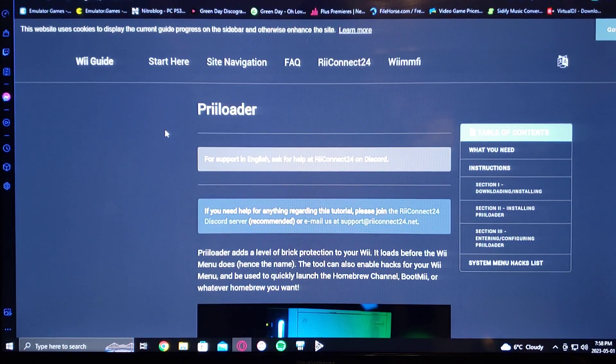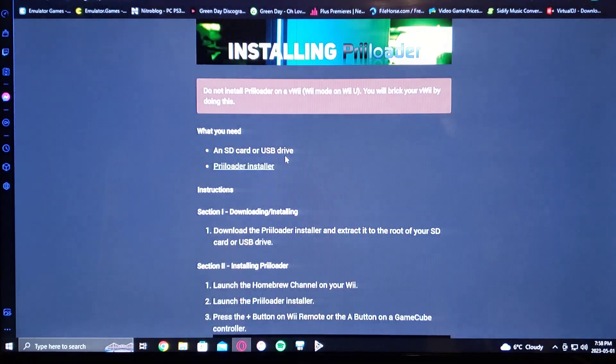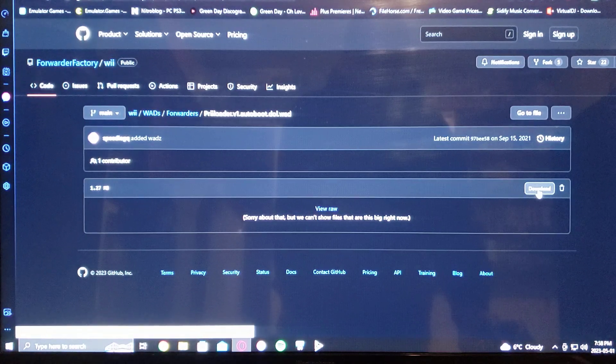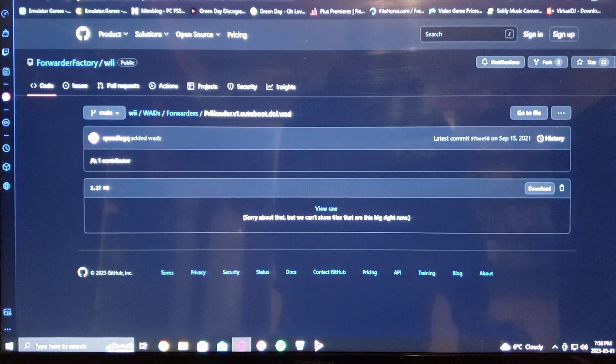Over on the PC, I'll leave you the link for Preloader on the wii.guide website. Just scroll down and download the Preloader installer. I'm also going to leave you the link for the WAD — just download it. It's 1.27 megabytes, a small file.